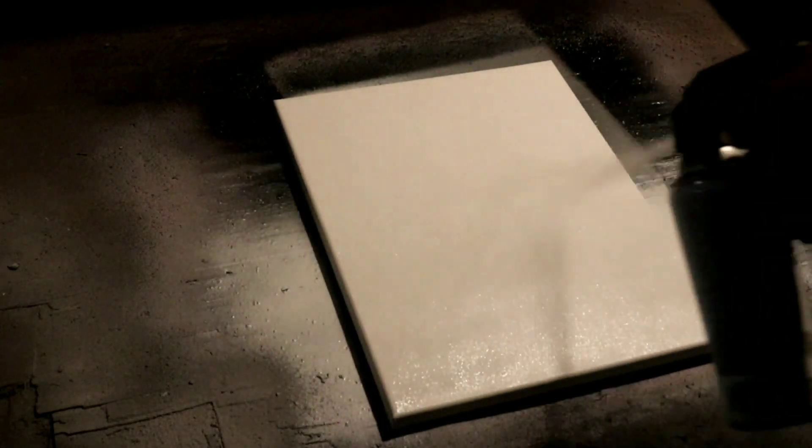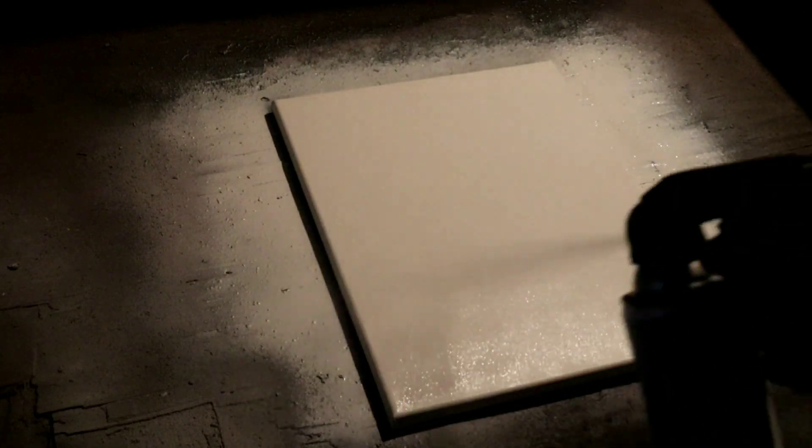It's time to get started. First thing we're gonna do is hit this with a coat of white Rust-Oleum gloss. Start at the bottom, give it a good even coat all the way up the canvas — nice overlapping coat — all the way up and then come all the way back down just to make sure. There we go, that's our first coat.